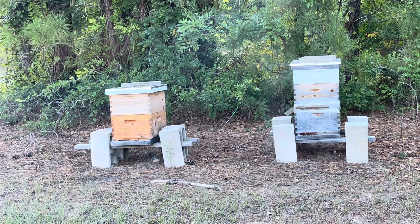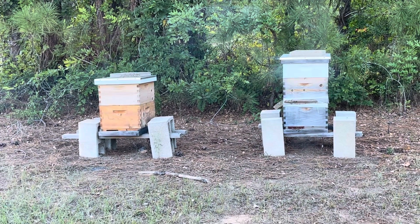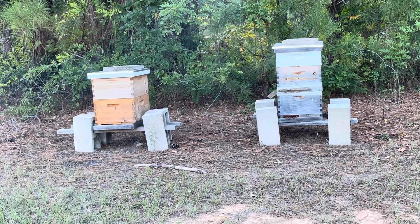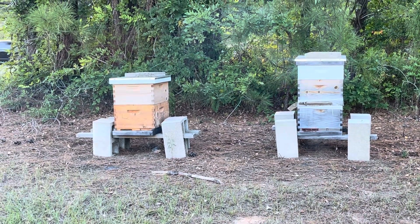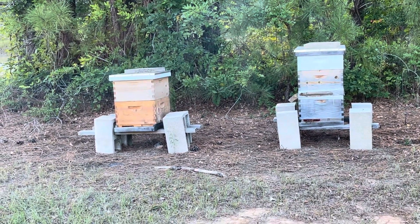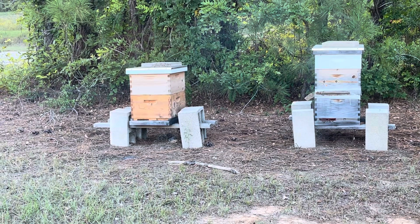The one on the left is smaller obviously — it doesn't have the super on there, and even the size of the bees or the cluster is smaller, but there's quite a bit in there. It has a one-frame internal feeder on the inside on the top. If you're standing behind it, it'll be on the far right, and I filled it up with about three-quarters of a gallon of syrup. I put the MAQ strip in there.